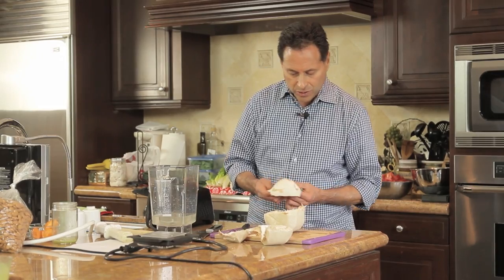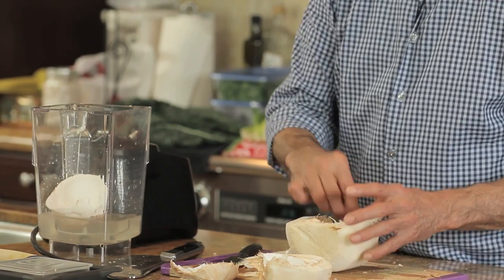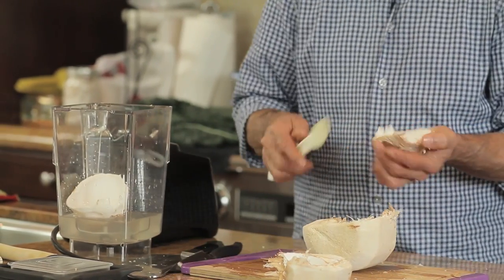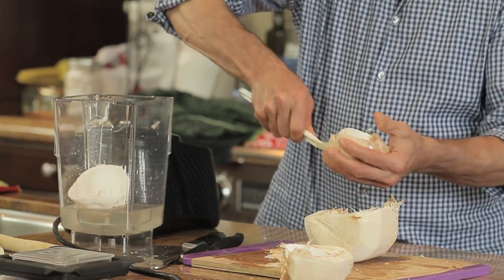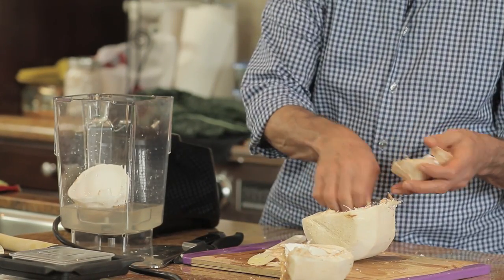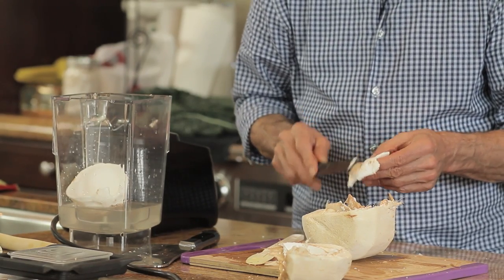When I say wood chips, I mean from the outer edge of the coconut. You can use a spatula or a spoon to take the meat out. That piece there is a wood chip — you don't want that in your milk.